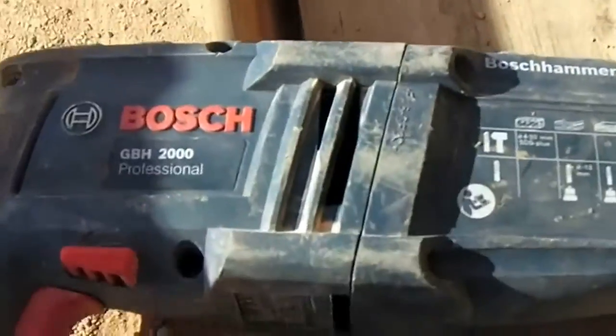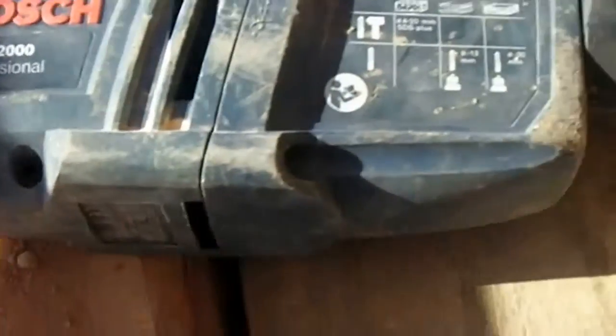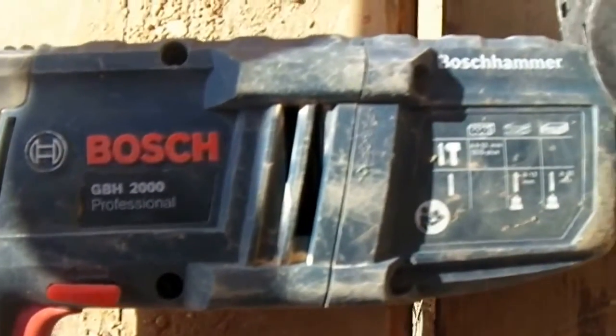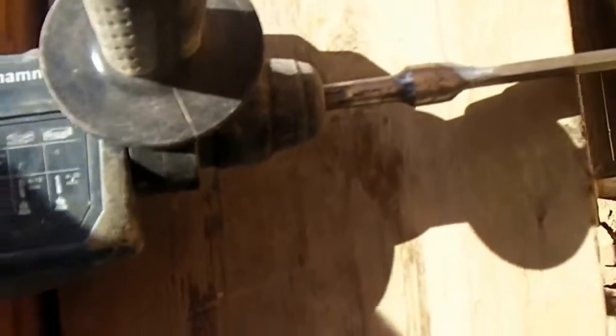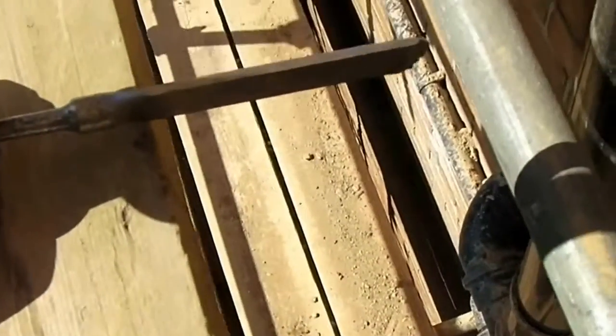What we're going to use is this Bosch GBH 2000 2kg hammer drill. The best thing about this drill is the carbide bit in the end — it's called carbide because it's like a machine gun. So let's have a go with it.